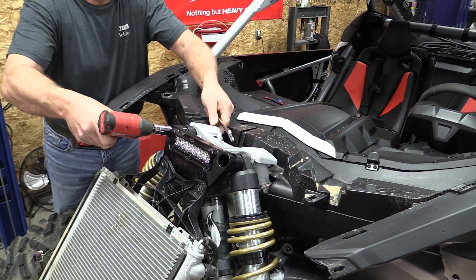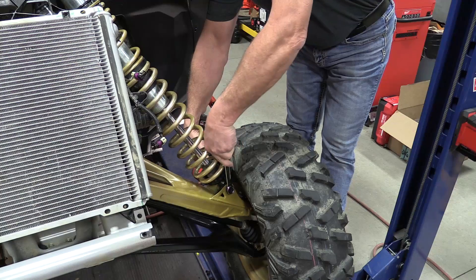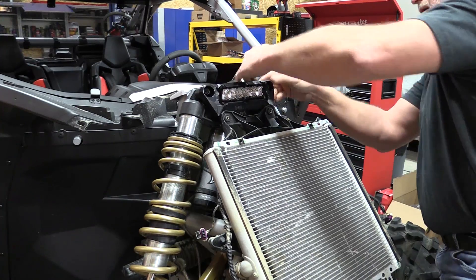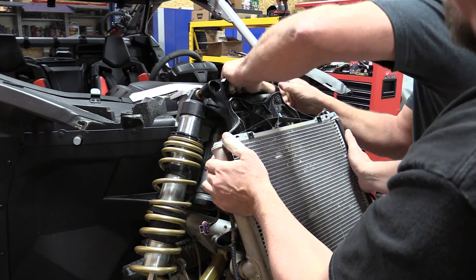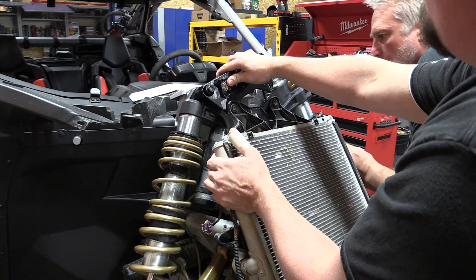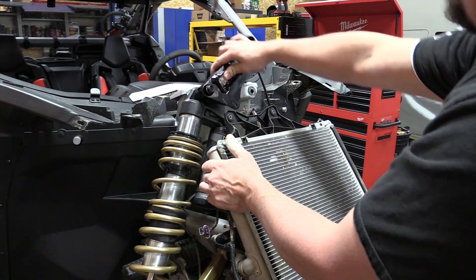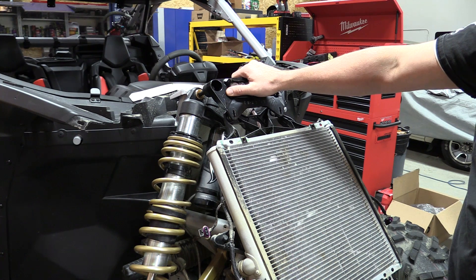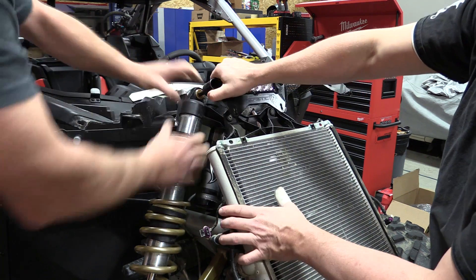Removing the shocks is very simple — you just need an 18 millimeter socket and an 18 millimeter wrench. Getting the machine at the proper height will make removing things a little bit easier. We're struggling a little because our lift is set just a bit too high. Either way, this is not very hard. Take your time, get your jack and hold the machine up sturdy at the right height and everything will come out. Now we have a ton of room to work on all this stuff and dive into it.